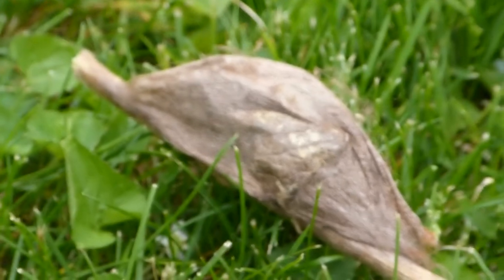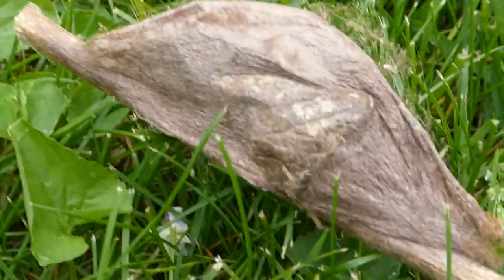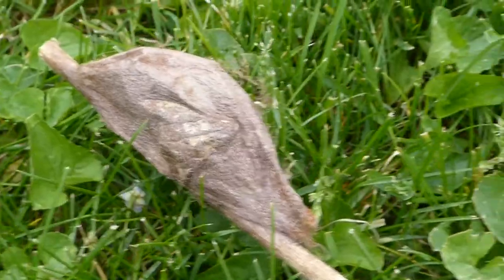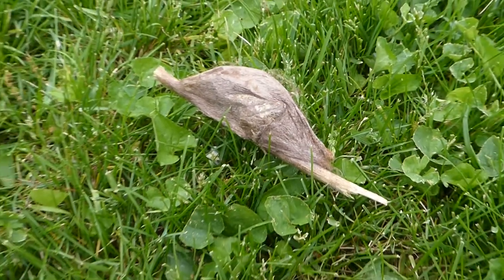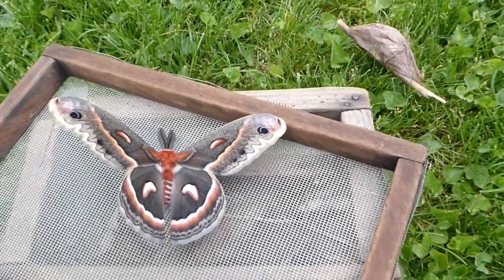And here's the cocoon. It's made of silk — not a continuous piece of silk — and it'll be its home for late summer, all of autumn, through the winter, and then through spring. Once it's inside the cocoon, the caterpillar pupates and prepares itself for a harsh winter.